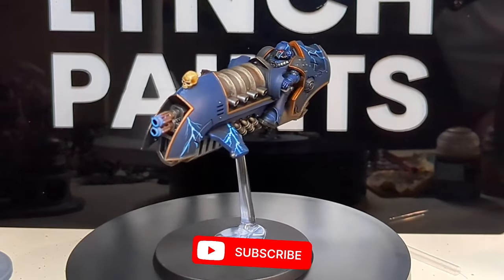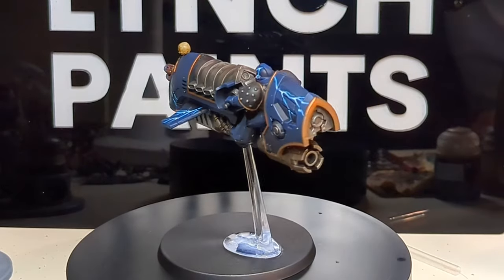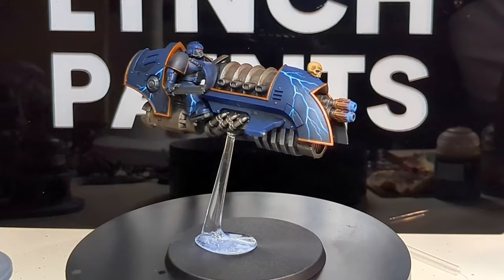Welcome back friends to another episode of Lynch Paints where I, Lynch, will be showing you all today how to paint a scimitar jet bike for your Night Lord's Legion. So let's grab our paints and paintbrushes and our flaying knives and let's dive straight into it.